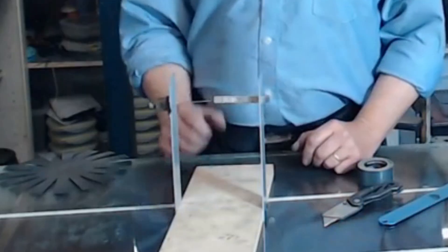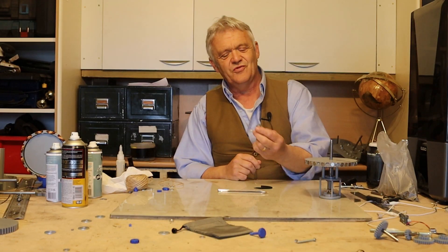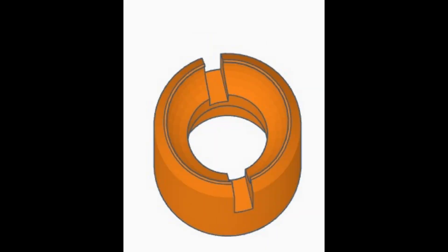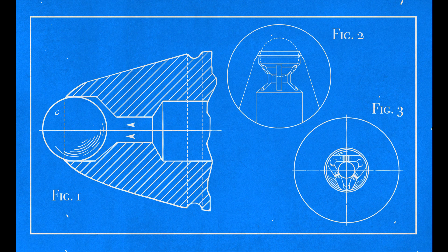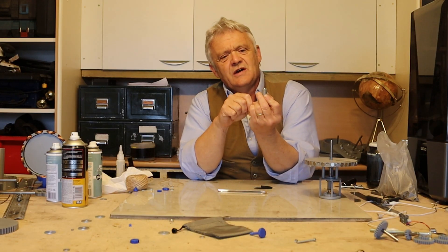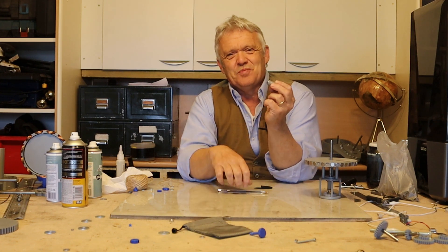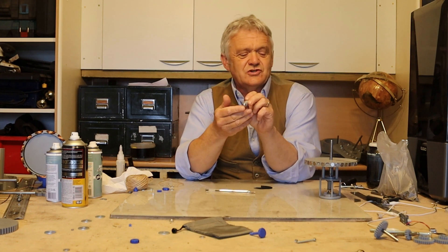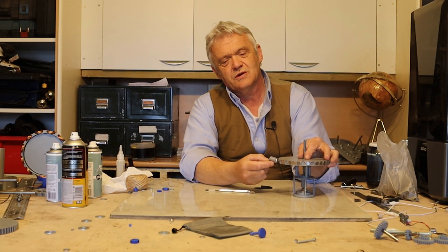We have two separate problems — what if we bring those together? Can we find a solution? I designed and printed this out. It goes back to the idea of the ball bearing in the end of a pen. It's a clip and I can put a ball bearing in it — this ball bearing is 12 millimeters — and once we've done that, we effectively have a very large ballpoint pen.